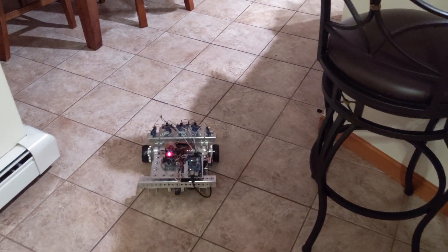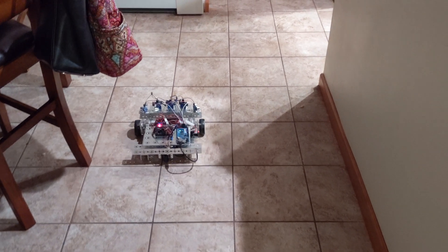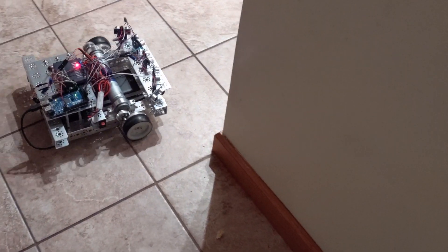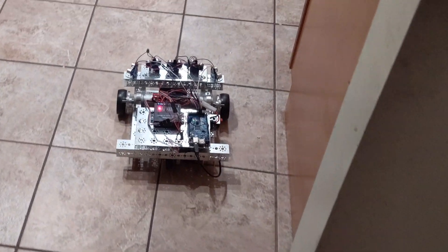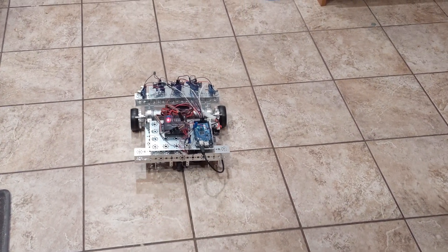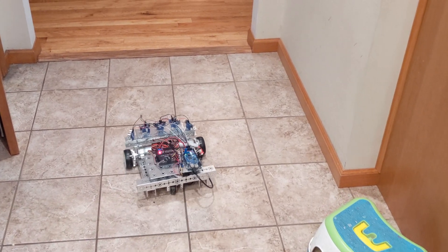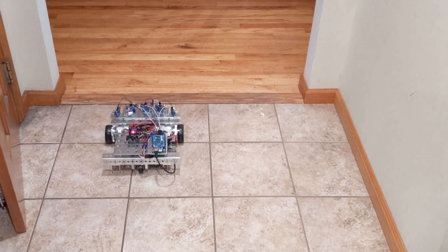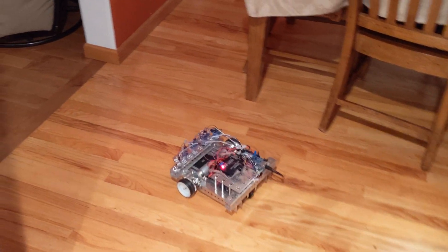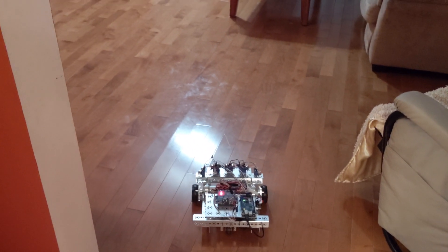Here we're seeing the object avoidance behavior. The go-to-goal and object avoidance behaviors are the two things we're going to combine — they're shown individually here, but we will combine them to create the full potential fields algorithm. You can see him adjusting to things in the environment and doing his best to stay centered. It's not perfect since there are only five ultrasonic sensors, but he does a pretty good job of staying centered in the available space and navigating through doorways and around furniture. I applied an exponential curve to the magnitude of obstacle reactions as he gets closer.